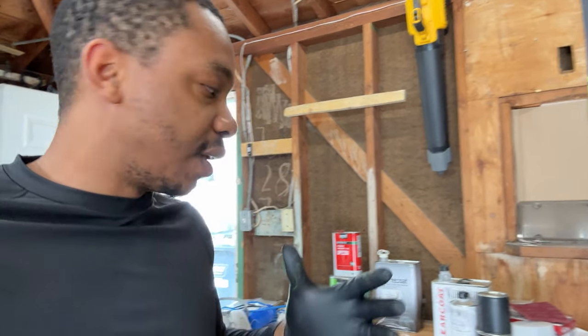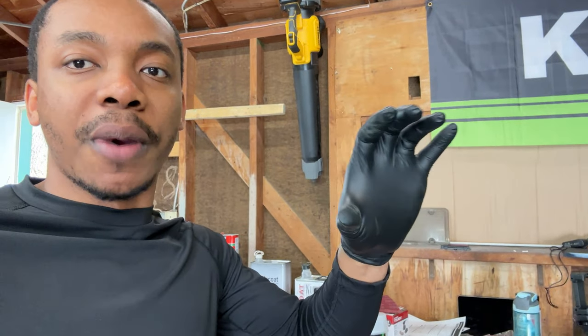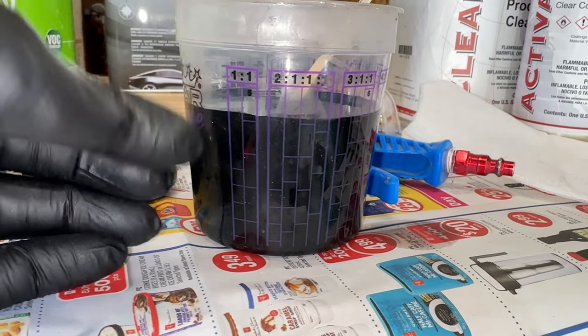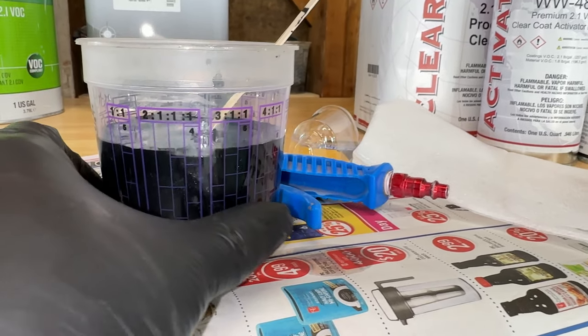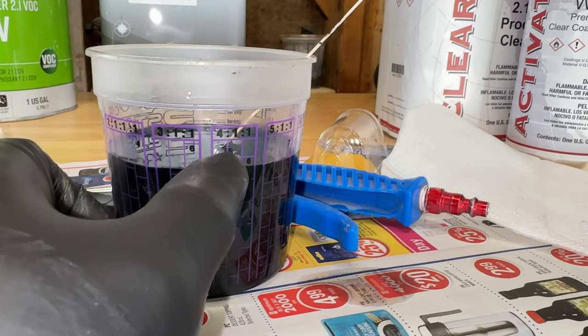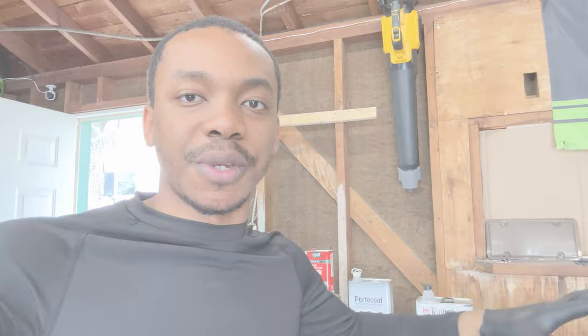The mixing cup has a bunch of numbers on it — it's like high school chemistry. You go by what it says on the paint can. If it says mix four to one, you fill one column up to number four and the other column up to number four as well. For this paint it's one to one. Another common ratio is four to one to one — four parts clear coat, one part hardener, one part reducer. In each column you fill up to the same number — twos and twos, or threes and threes, whatever the ratio calls for.